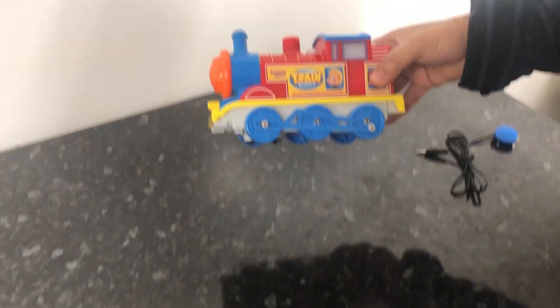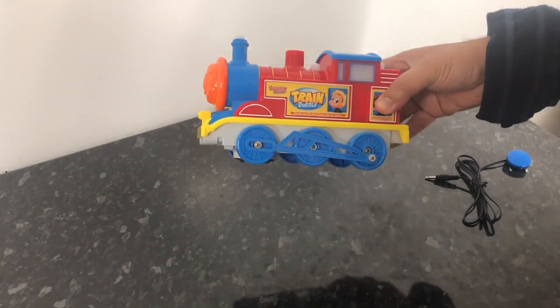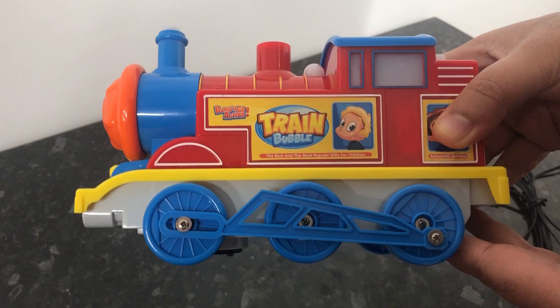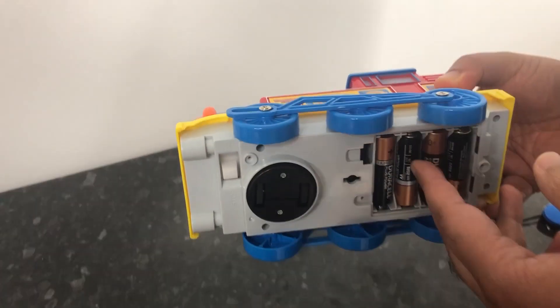Hi, this is our Bump and Go bubble train machine. This is a wonderful device for the end user. You could use this as a bump and go action or just as a cause and effect.